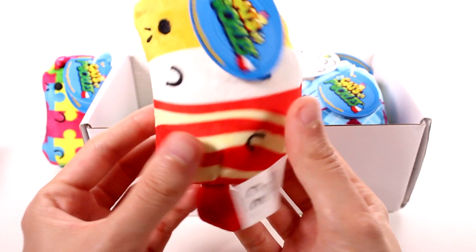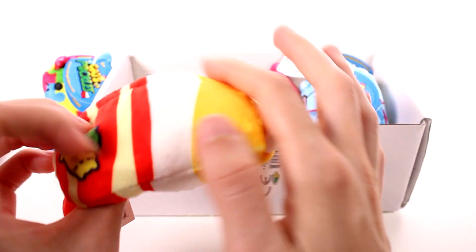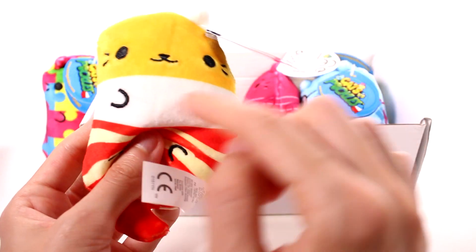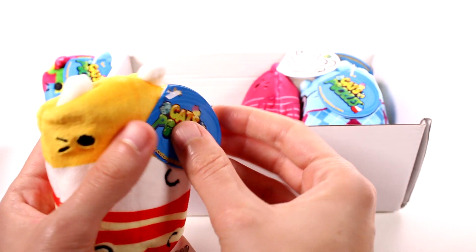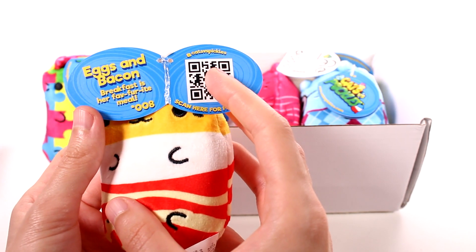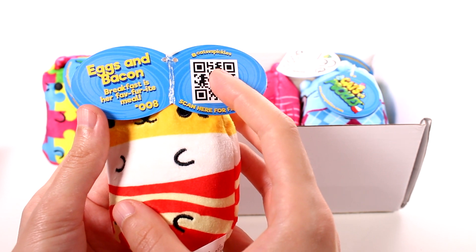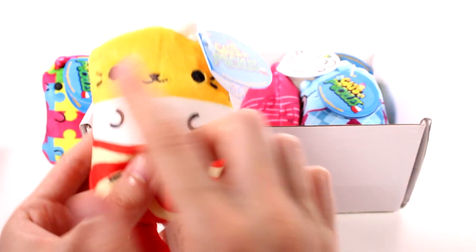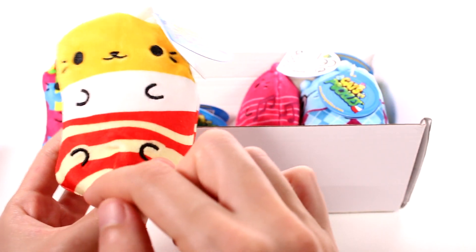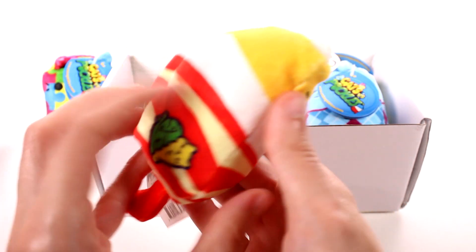Let's see what else we have. Oh, I think this one's like a bacon and eggs one. Yep, eggs and bacon — look at that! The top is like eggs, with the yolk and the white, and then we have a little strip of bacon down at the bottom — veggie bacon of course. Let's open this up. It says: 'Eggs and Bacon — breakfast is her favorite meal.' That's so cool, and all of the details are embroidered by the way.